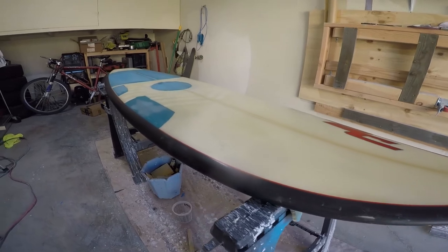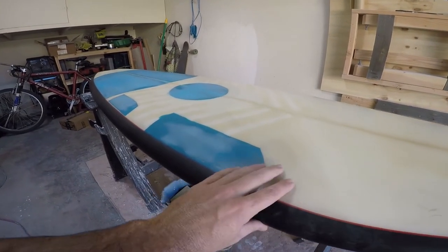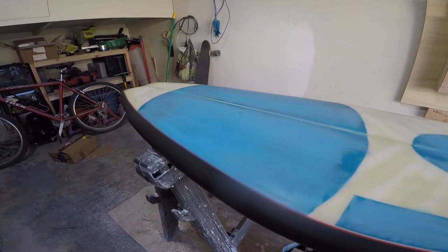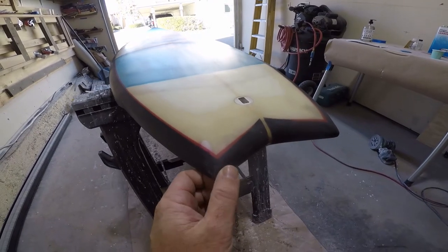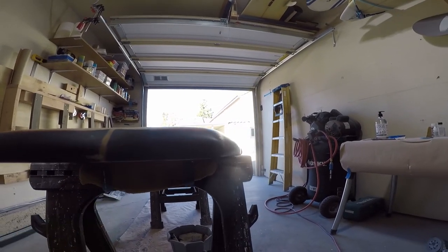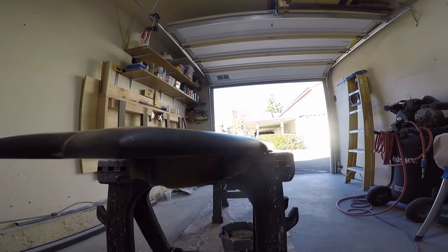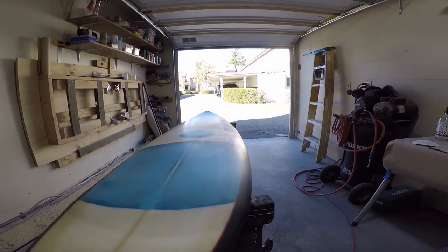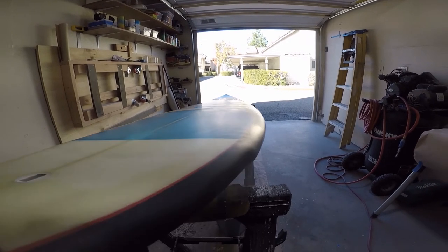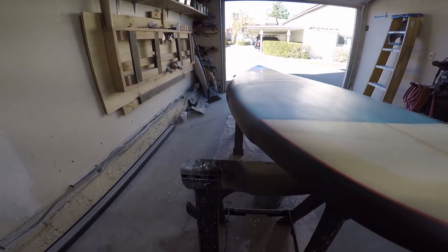Beautiful day today, board's pretty much done. The only thing I didn't show is the wet sanding. Essentially on the last layer, you just want to wet sand — I did about 330 grit. You can see the fiberglass here, everything's in: glass, smooth, hotcoat done. There's a little bit of burn-through right here from sanding too much of the hotcoat. A little bubble on the first layer because I put two layers on the tail just to reinforce it. Even in the light you can look down the rail and see the shape is pretty good — pretty consistent, nice and smooth.